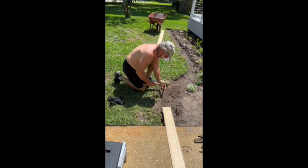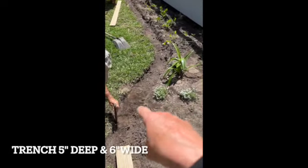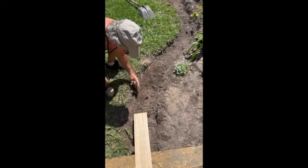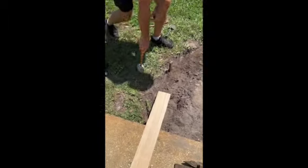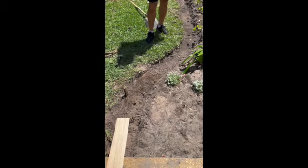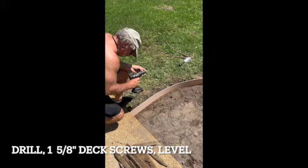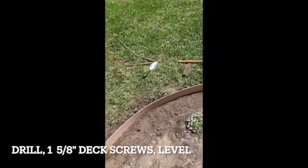He got stakes and what we did is we dug out a little trench area along the flower bed — that's going to be where the concrete goes. So he's putting down these stakes along the edges, and around the curves he tends to put in a few more stakes just to hold the frame.